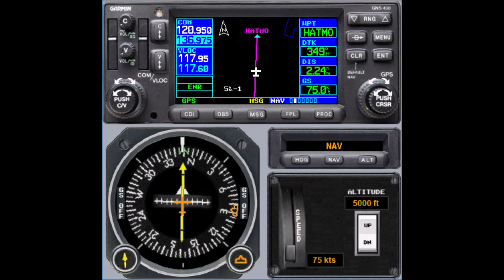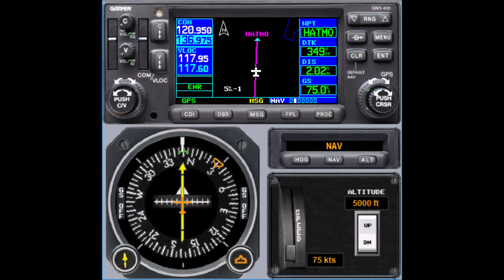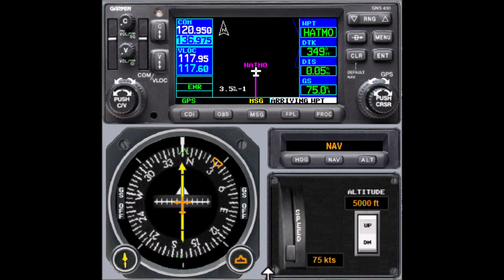For example, we could say hold northeast of the HATMO VOR on the 030 radial. Everyone has different techniques about how they track that on a piece of paper or maybe use a heading bug. My personal technique is to set the heading bug for the radial that was assigned, and then use my hand to give myself guidance on which sector that would be. As we get closer, I'll show you how we make this work with pseudo radials.